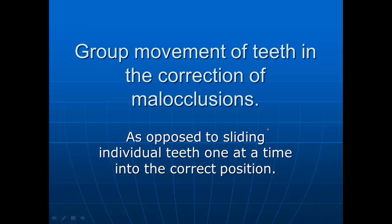I've been doing this for a long, long time and I want to leave some of the things I've learned in orthodontics to whoever wants them — we're putting this on YouTube. This video will be about group movement of teeth in the correction of malocclusion. I personally feel it's better to move teeth in groups, large groups, rather than taking them one at a time. You can move them with less energy and less mess just taking a group of teeth and moving them all at once.